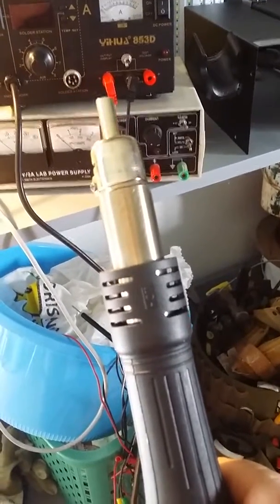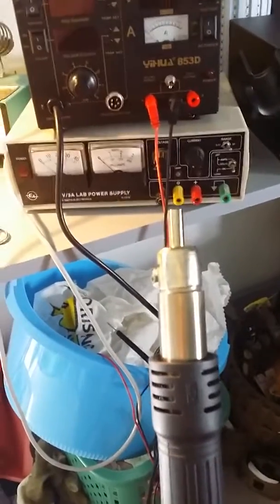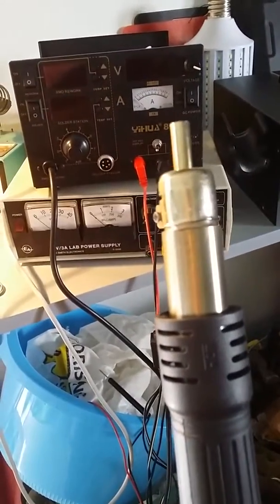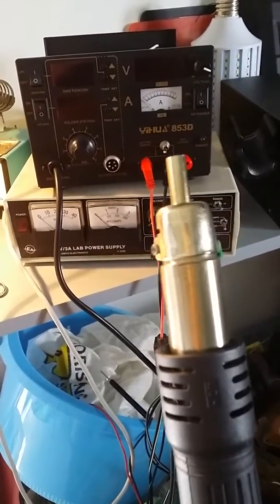I've got another one of these as well, and this is just my upgrade because the other one's power supply blew and I couldn't be bothered fixing it. But the other one's rework was ideal.